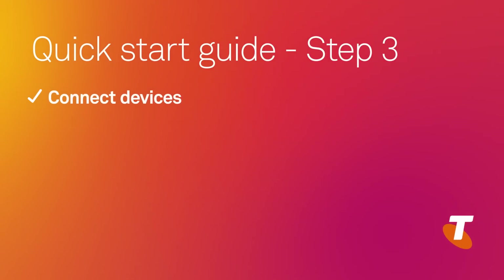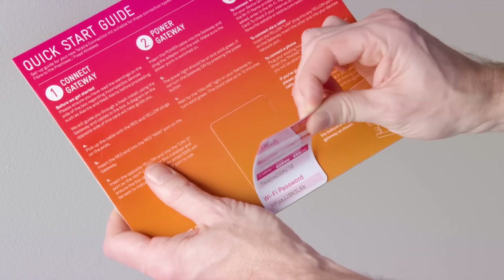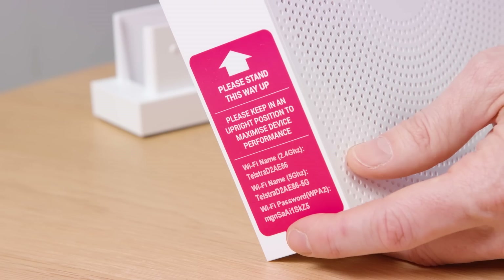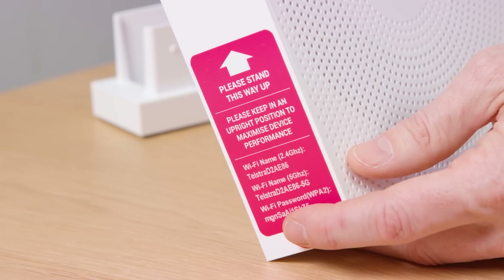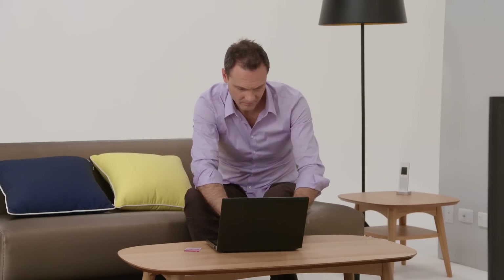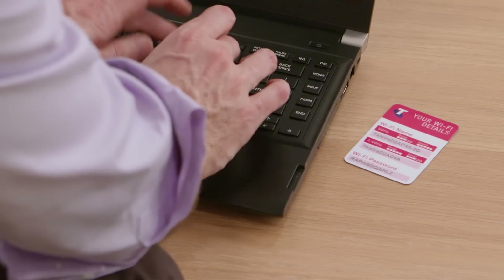Step three: connect your devices. Locate the Wi-Fi security fridge magnet included in the box. Your Wi-Fi name and password are also printed on a removable sticker on the side of the gateway. On your Wi-Fi enabled devices, search for Wi-Fi networks to find your gateway. Select the name printed on your Wi-Fi card from the search. When asked, enter in the password, which is also on your card.